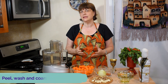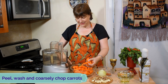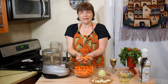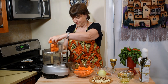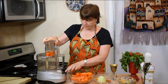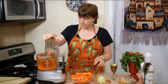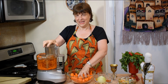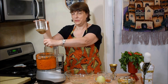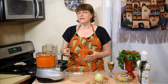I'll start by grating the carrots in my food processor, but you can use a hand grater if it's more convenient for you. Here my carrots are already coarsely cut into smaller pieces and I will just grate them. It's really so easy and so delicious — it took me not even two minutes.